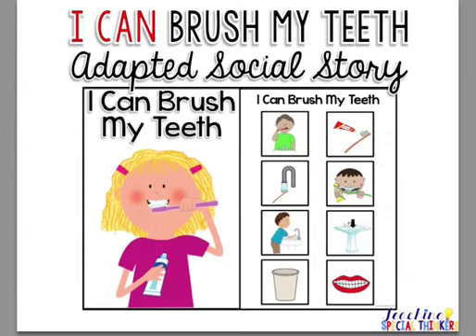Hey everyone, this is Gabrielle from TeachingSpecialThinkers.com. This is a quick preview of one of my new adapted social stories for my life skills pack. This one is called I Can Brush My Teeth.